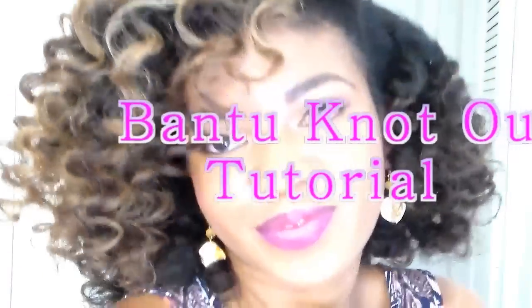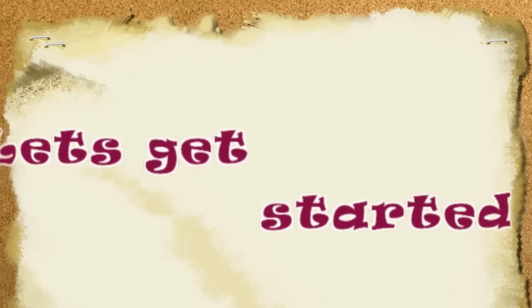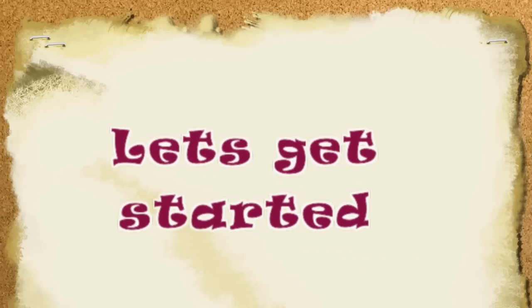Hi guys, I'm super excited to bring you this Bantu Knot Out tutorial. But before I start, I'd like to say a big thank you to all of my subscribers — everyone that joined recently and everyone that has been with me since the beginning. I appreciate you guys, it means so much to me.